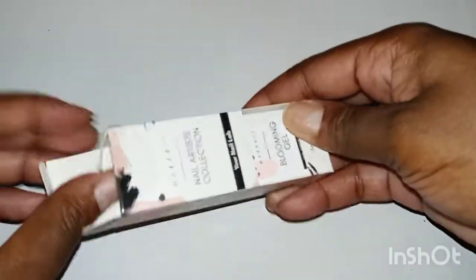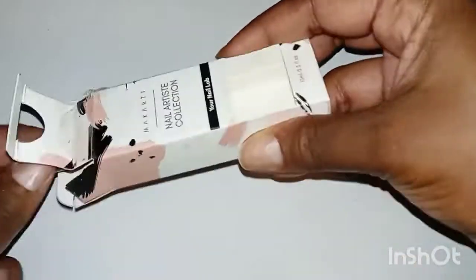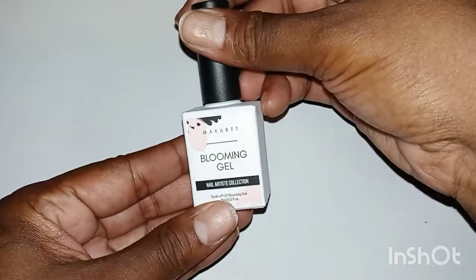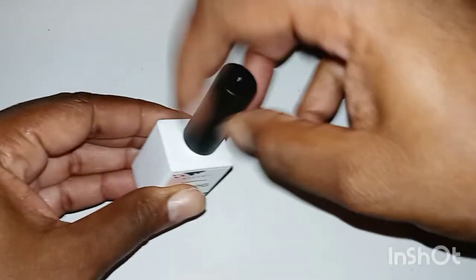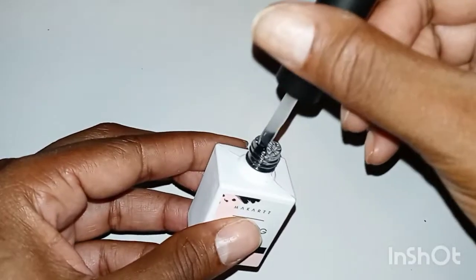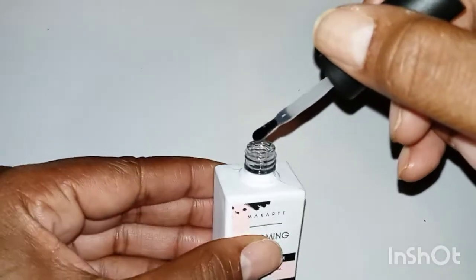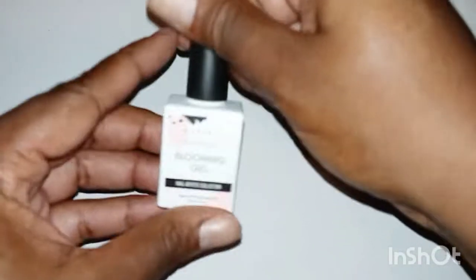I think her name is Vic — she loves McCartt and she's always using their nudes. She does have one called Siesta but they did not have that one when I wanted to order it, so I just got Spruce. And here is the Blumen Gel — this will be my first time ever using Blumen Gel. I've never used Blumen Gel in the four years since I started doing my own nails.